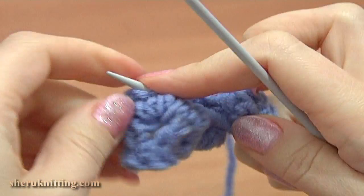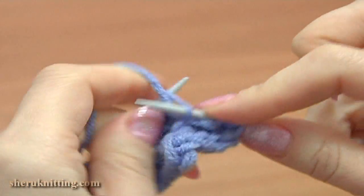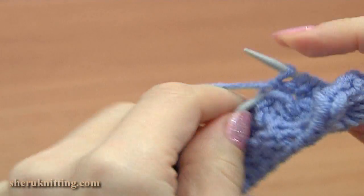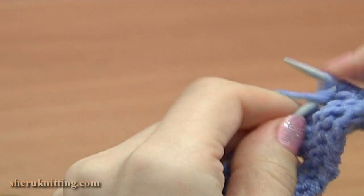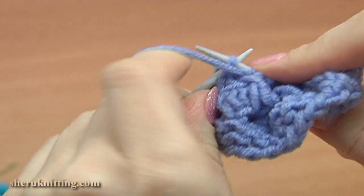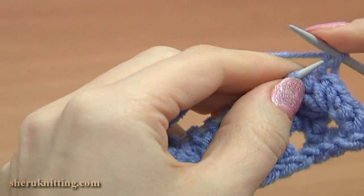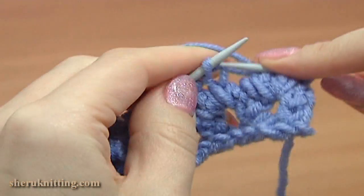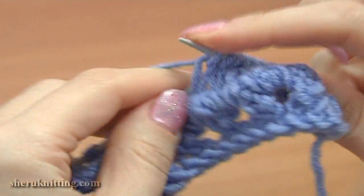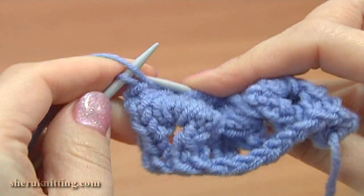Turn to the wrong side, row 10. Slip the first stitch and purl each stitch across. Purl the last stitch as well. Turn to the right side, row 11. Slip the first stitch purlwise, knit each stitch till the last stitch, and purl the last stitch.